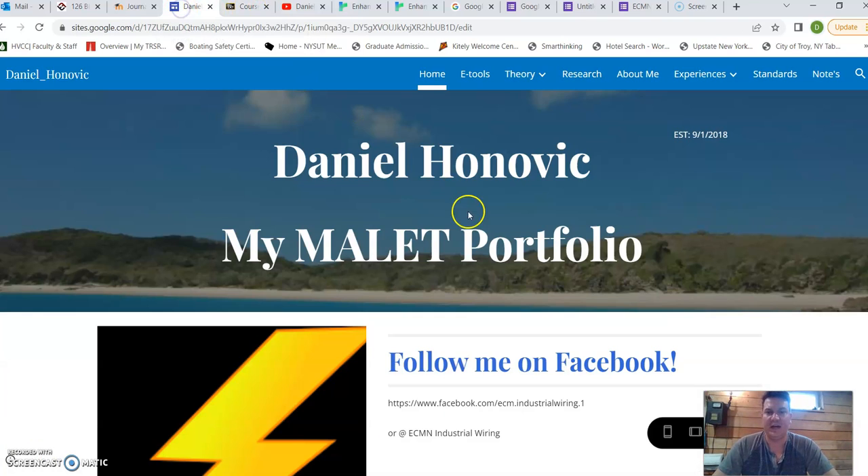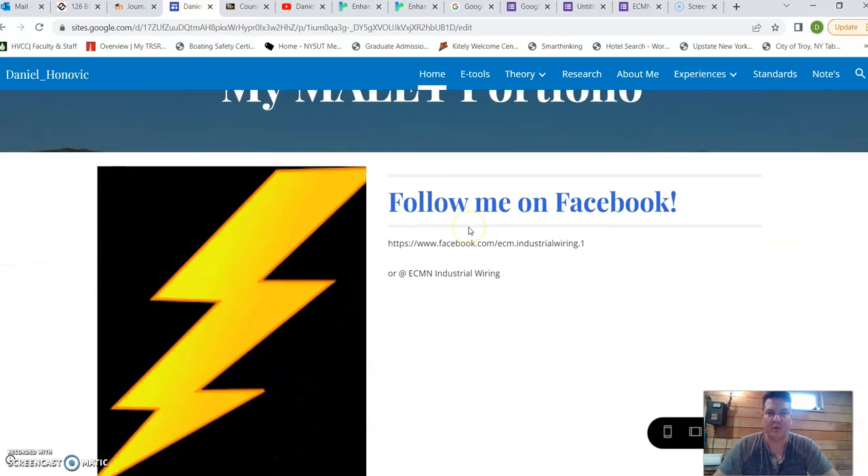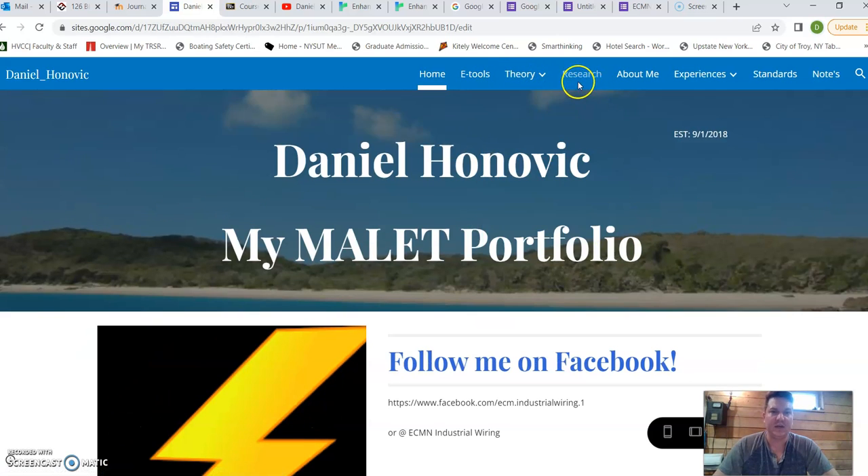Here I have my MALET portfolio, which I've included my eTools, my theory surrounding teaching, research, and some things about myself as well. In here I've been building my portfolio of all my MALET projects.